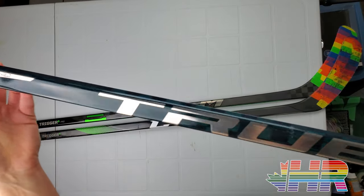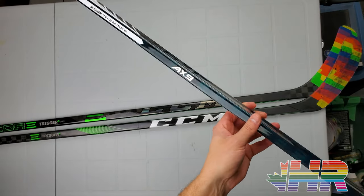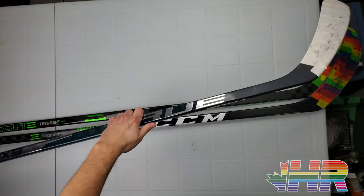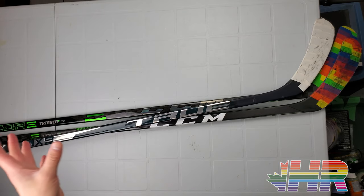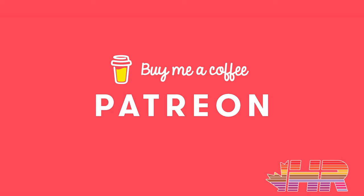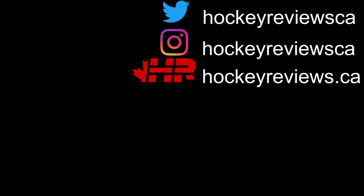That's about it for the True AX9 stick review. Hopefully this video is helpful and will help with your purchase decisions. If my videos are helpful, please tag the manufacturer on social media and let them know — I'm not a sponsored athlete, I paid for this myself. If you're making a purchase of any hockey equipment, check the link in the description. If you're in the US, go to Pure Hockey or Pure Goalie — clicking that link gives me a kickback. Otherwise, check out Patreon and buy me a coffee in the description. Thank you very much for watching and take it easy — you're watching HockeyReviews.ca.